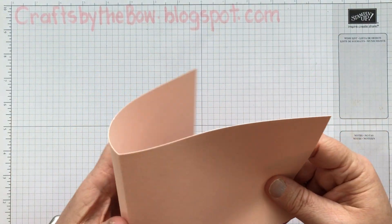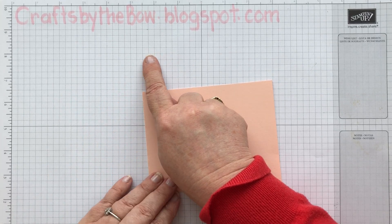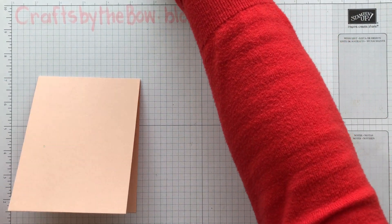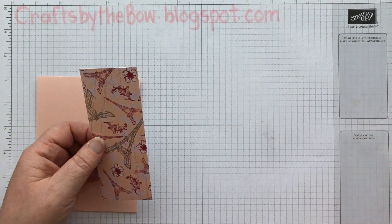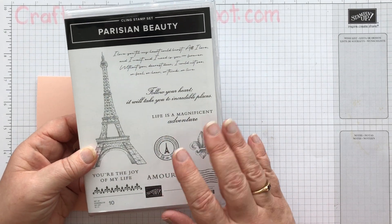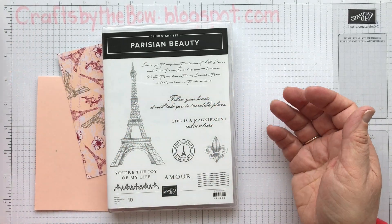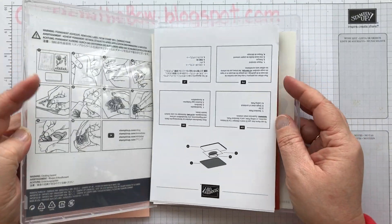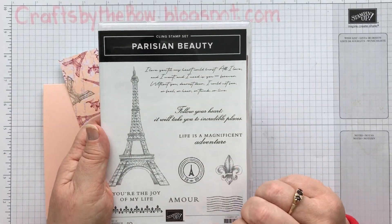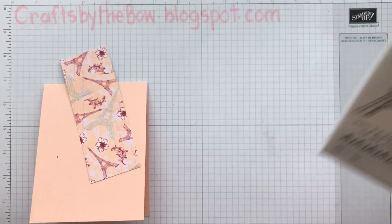I've got my Petal Pink already scored and cut. If you check out my blog you'll find all the measurements on there. I'm using some of the really pretty paper that goes with this Parisian Suite. In this suite there's paper, there's beautiful ribbon, there are champagne rhinestones, dies, stamps, and another set of stamps that has flowers on and dies for that as well. It really is a very, very pretty suite.